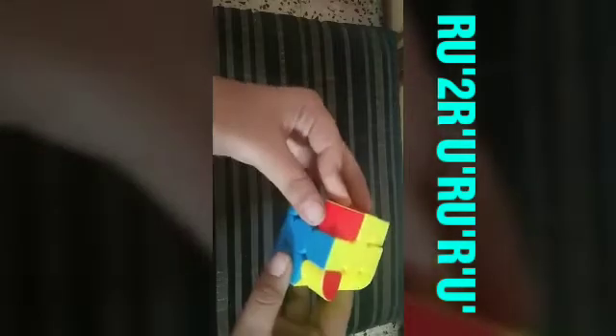Now after solving the cross we will place and match the edges with the centers. Here — first match red to one, yes. These opposite are matching, and here also both are matching. So we will keep one in front and one in right and do this algorithm: R U prime 2 R prime U prime R U prime R prime U. So our centers are matched.